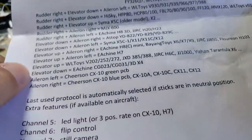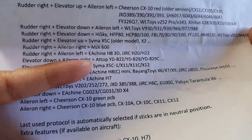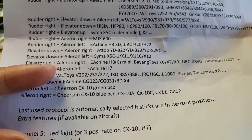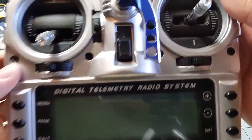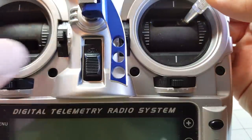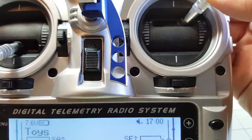In the instructions it says for the C-Achine H8 Mini it's elevator up, aileron to the right. So I'm going to put elevator up, aileron to the right, then turn it on.